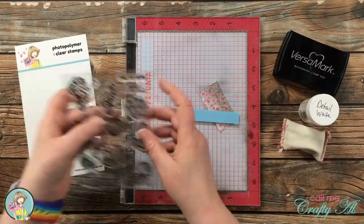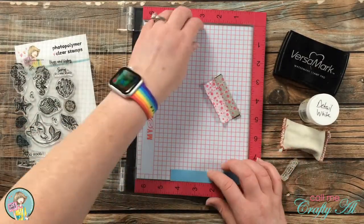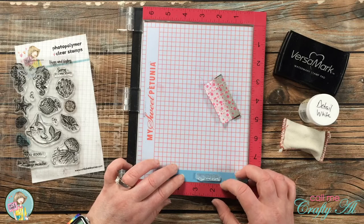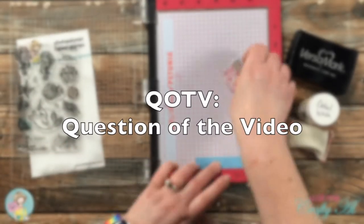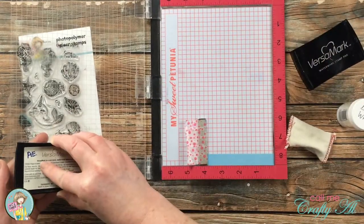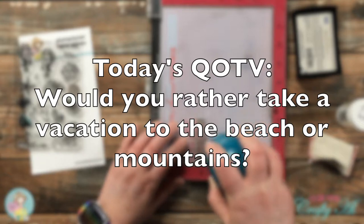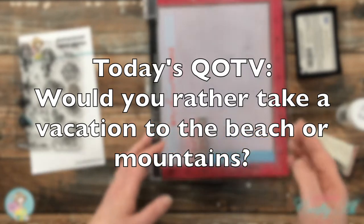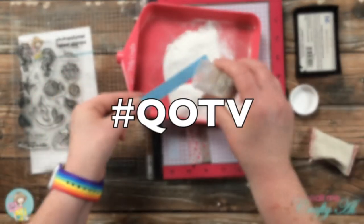I wanted to add a sentiment to my seahorse card, so I got out a scrap of blue card stock and will be stamping and heat embossing in white the Hugs and Fishes sentiment. While working on that, it's a great time for the QOTV — the question of the video. Since I'm working on ocean themed cards, I'd like to know: would you rather take a vacation to the beach or to the mountains? Answer in the comment section below using the hashtag QOTV.